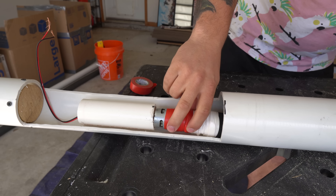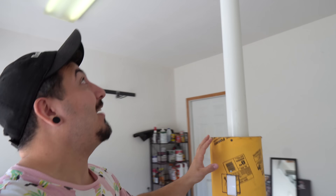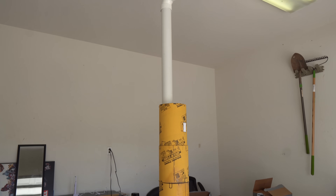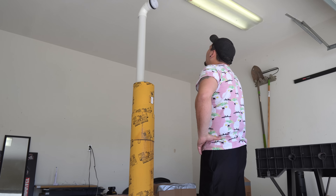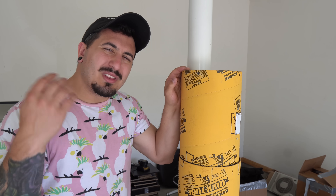The glue was done drying, so I was ready to throw it all together and finally give this toothbrush the first official test. Here we go — yes! It's working! This was incredible: I had an eight-foot-tall working electric toothbrush. But unfortunately the excitement was short-lived — I just couldn't help but feel like something was missing.